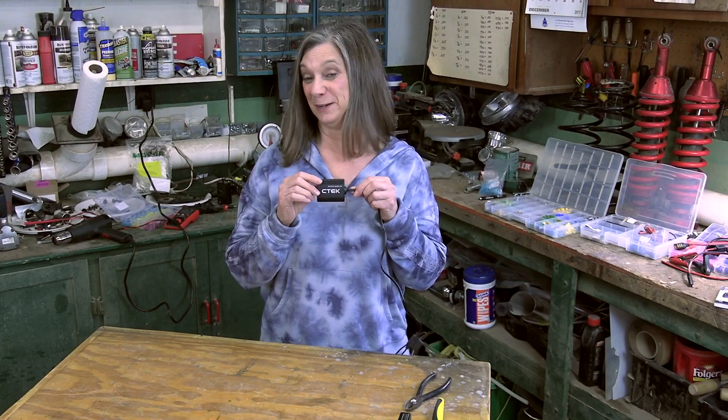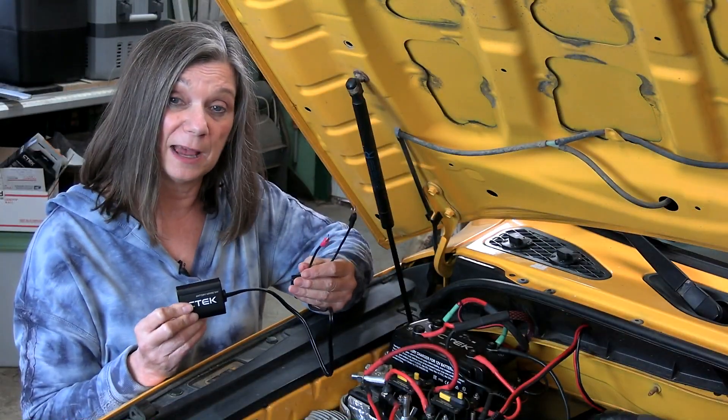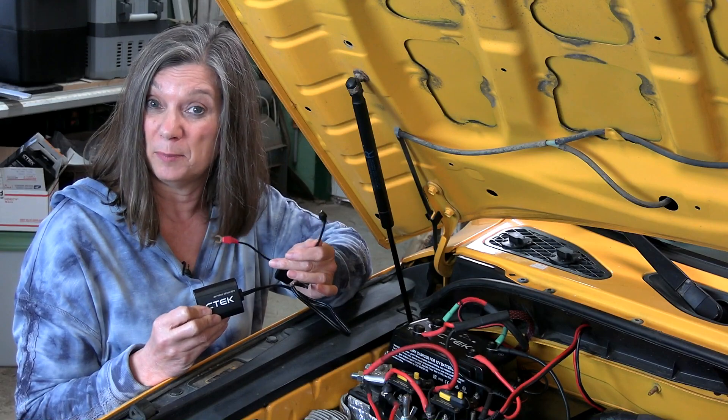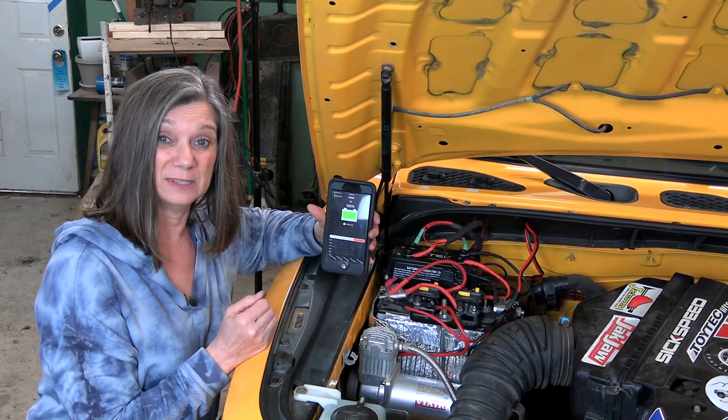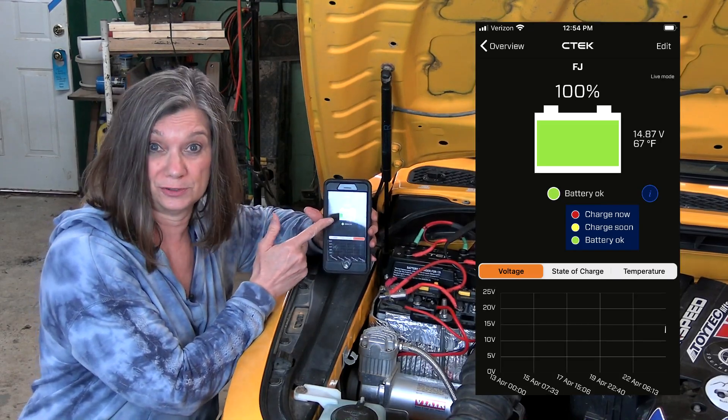But before we do that, I want to show you this Bluetooth battery monitor. These are important to have — you never want your AGM battery to get below 50% capacity. This causes damage, and if done too many times, eventually the battery won't hold a charge. It only costs like 50 to 60 dollars and the app it uses is free. Hooking this up is as simple as red wire to the battery's positive and black wire to the negative. The app is relatively simple — it shows you exactly what you need to know: how much usable juice is left.